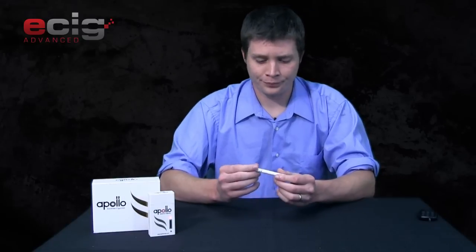With the unit itself, you get five different flavors to choose from. The kit comes with a five-pack of cartomizers. On the inside you get your PCC, your charger that charges the PCC, a USB charger that works really well, two batteries, and of course your five cartomizers.